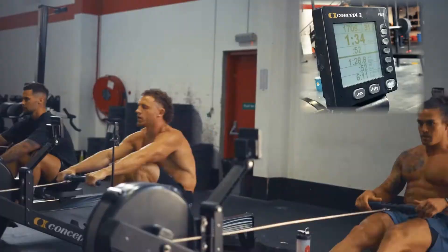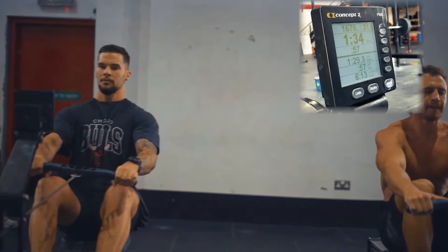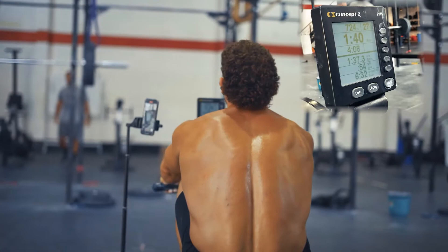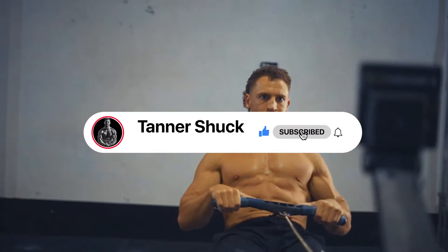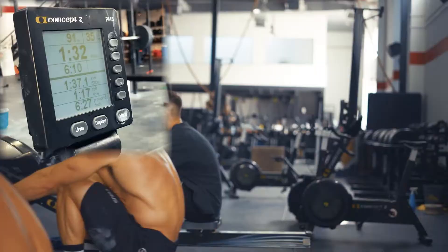At around the 300 meter mark, gradually settle into your race pace, which should be two to three splits slower than your desired 2K average. Stay calm and maintain your race pace until you hit the 1250 meter mark. With 750 meters remaining, turn the screw and increase your speed one to two splits over the next 250 meters. With 500 meters remaining, fight through the pain and turn the screw again to bring your average down even more. Then with 300 meters remaining, just empty the tank and finish strong.